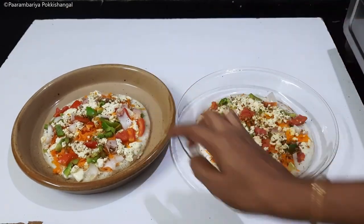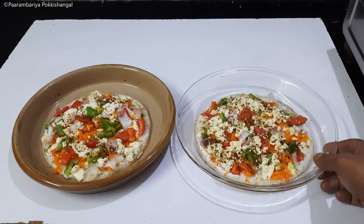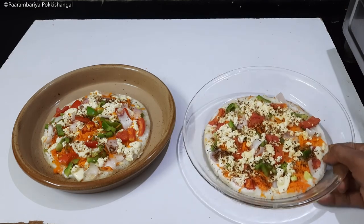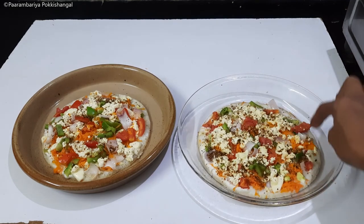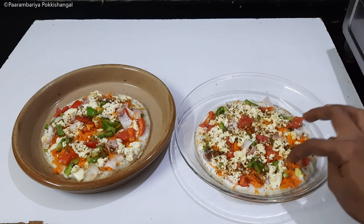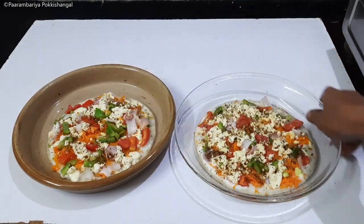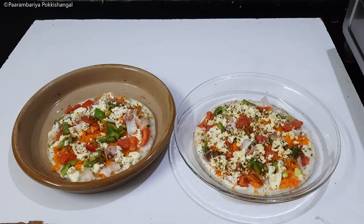Now we are ready to make homemade pizza. It is very colorful and you can eat a lot of food. You can eat a lot of food in the kitchen. If you want to eat it, you can eat it in a small bowl. Take a look! If you like this video, please like, share and subscribe. Thank you.